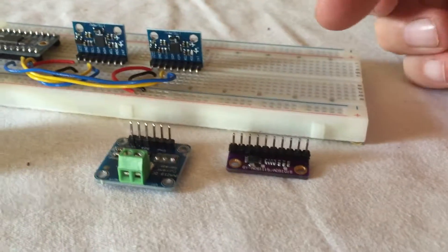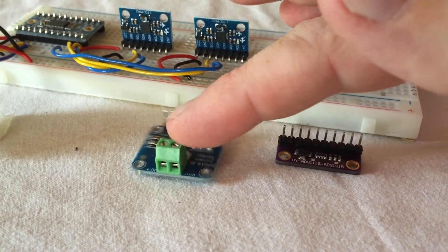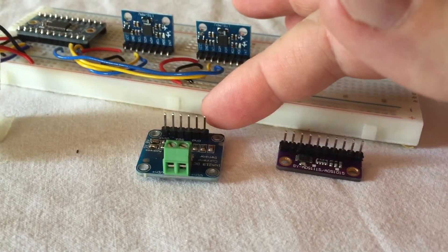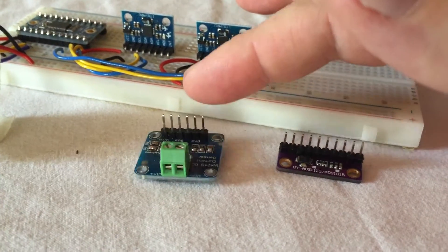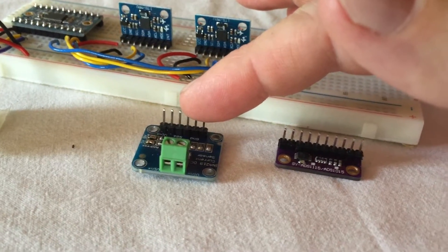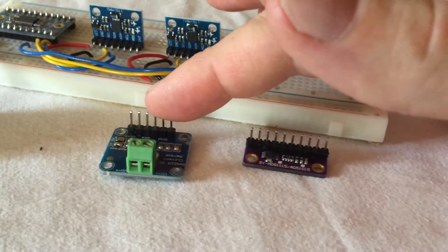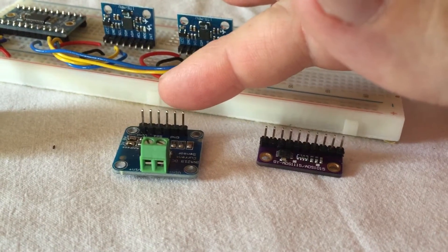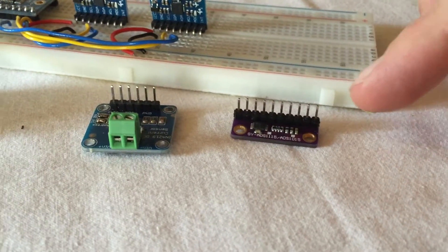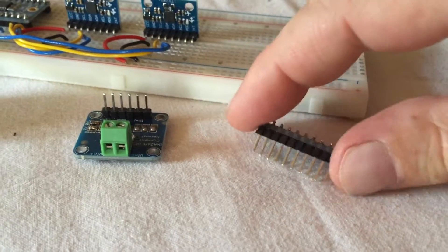Then I have some other I2C devices. This is a device that measures voltage and current on the high side, so I can measure voltage, current, power, and energy. That's really useful if you want to see the power consumption, measure how long your batteries will last, or check if your cells are drawing too much current and may break.